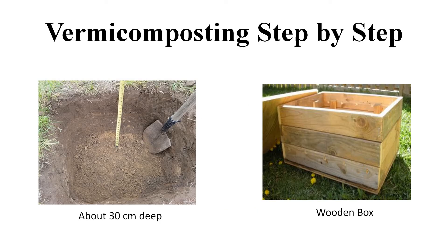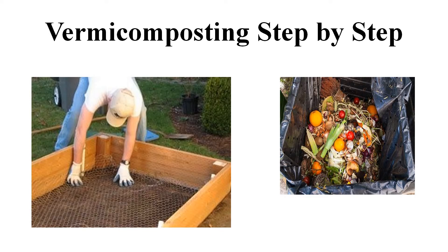Let us discuss the process of vermicomposting step by step. Students, first of all, we dig a pit of about 30 cm deep, or we take a wooden box at a place which is neither too hot nor too cold, to make a comfortable home for our red worms. Then, we spread a net or chicken mesh at the bottom of the pit or the box.